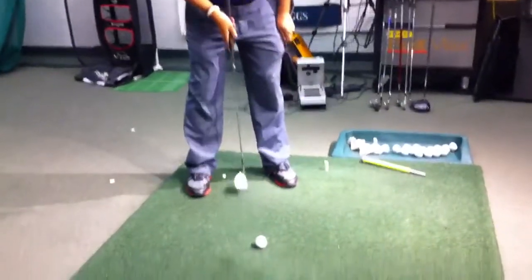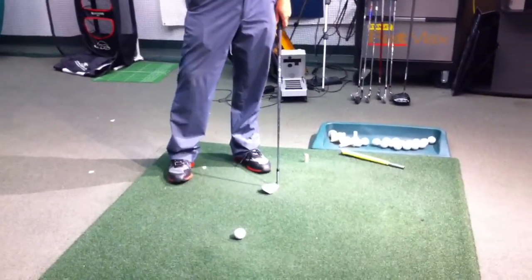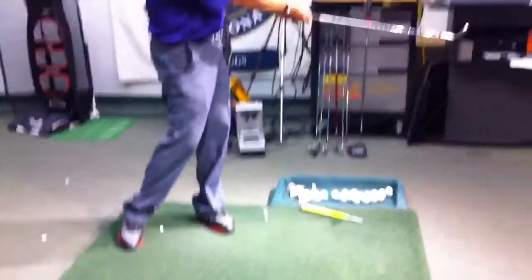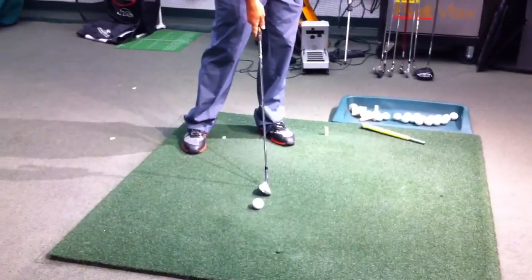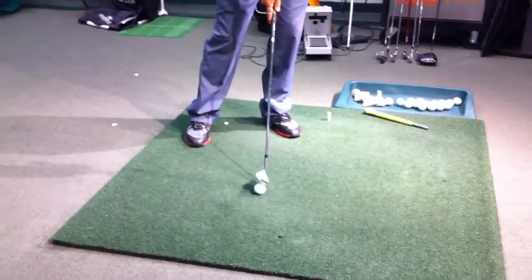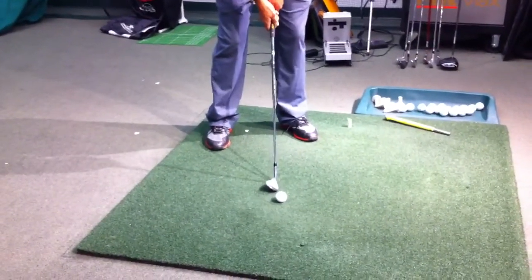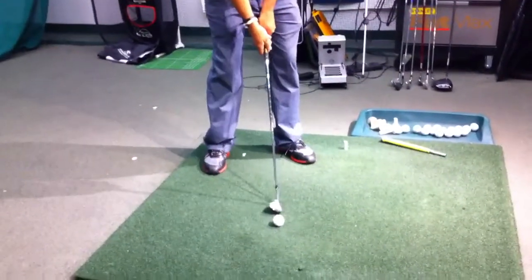Ball position is going to be more centered in the stance. Every swing has an arc where it comes up, comes back down, can hit the ground, and comes up. If you're turning through — in an ideal world, as you're turning through impact and transferring weight onto your forward leg — your bottom of the arc moves a little forward of center. So by putting the ball in the middle, you're able to hit the ball and then a little bit of turf. It's not necessary that you have to take a divot, but I believe it's necessary that you sweep the grass.